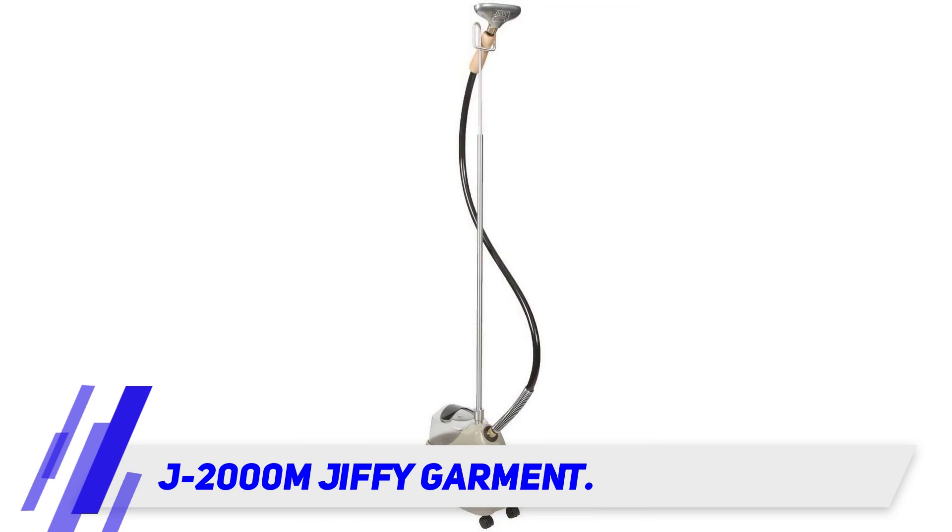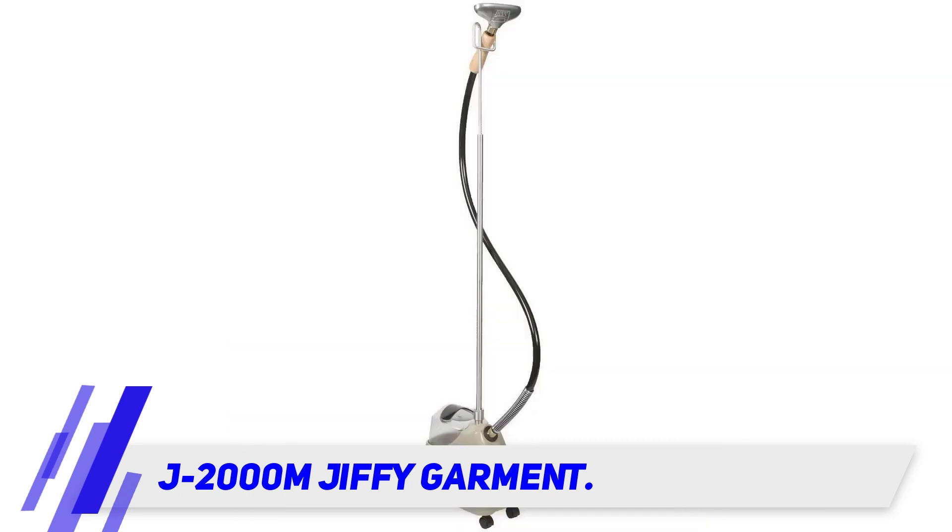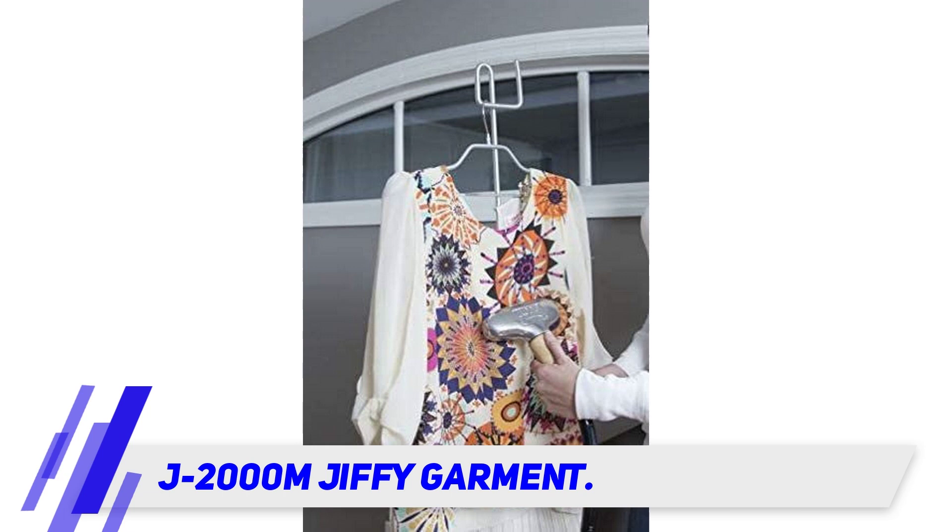The power is 1300 watts and it has a solid brass heating element; the steam head is metal as well. It heats up in two minutes to give you one and a half hours of steam output per water tank, holding three-quarters of a gallon. The water caddy fits into the base of the steamer.